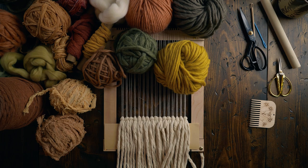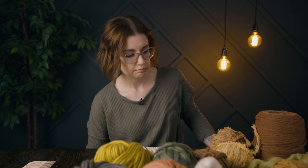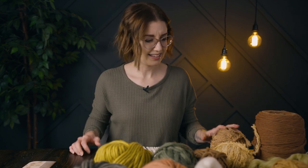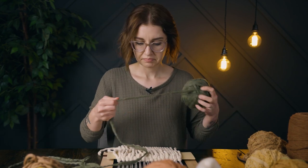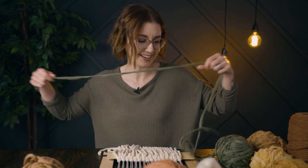I think I need to just start because there's just so much going on on this table now. I'm going to begin with this green, literally just because I really like it. I'm hoping that'll be a good idea.